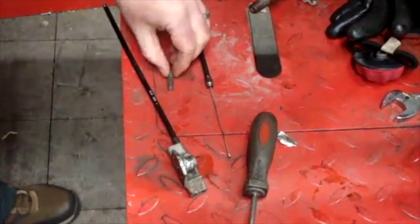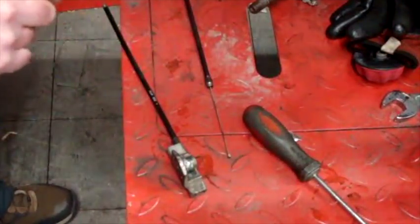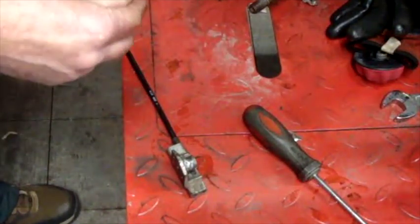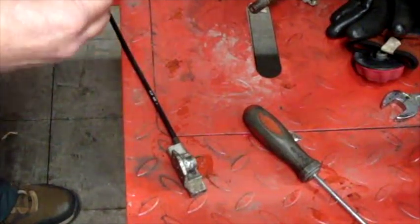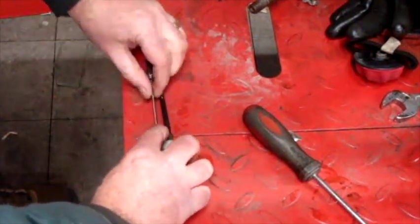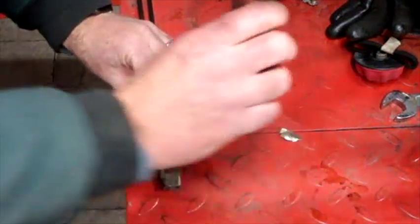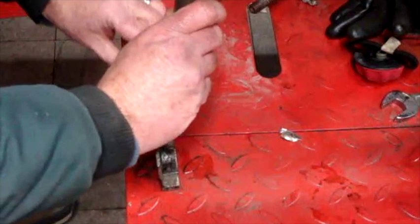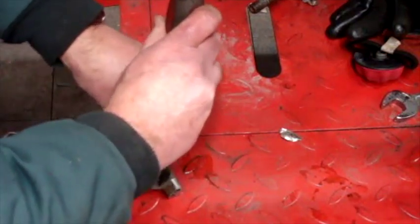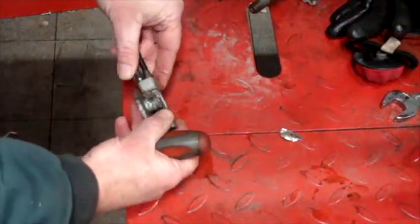Putting the other side in, I just used a screwdriver to kind of hold the teeth up in the right direction, because they will try to flip over on you when you're tightening this barrel on there. So you just slide it in the cable like that, flip it over, and just slide it in until they're up the right direction. Then I put this flat blade screwdriver down on it to hold it from rotating in the housing.